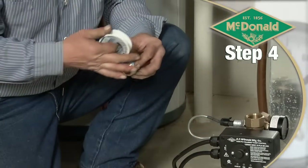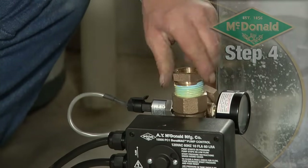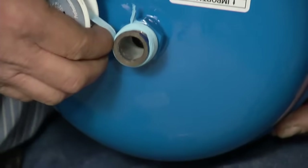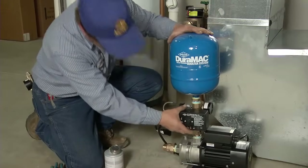Next, apply pipe sealant to the male threads of the tank bushing and install it into the top of the control using your wrench on the flats of the tank and the tank bushing. Apply sealant to the tank threads as well, then install the tank onto the top of the tank bushing.